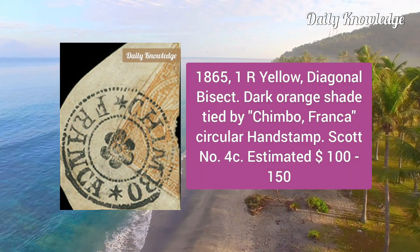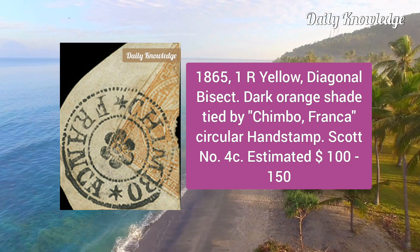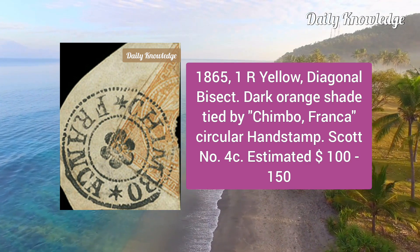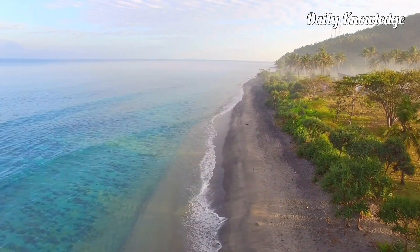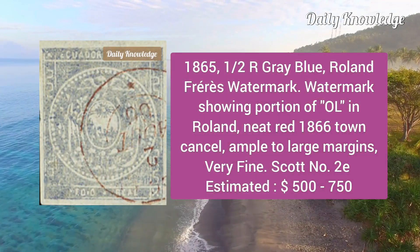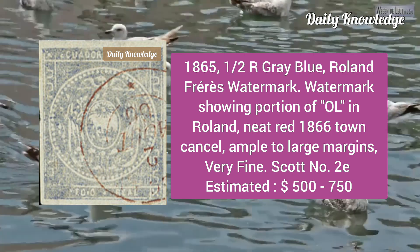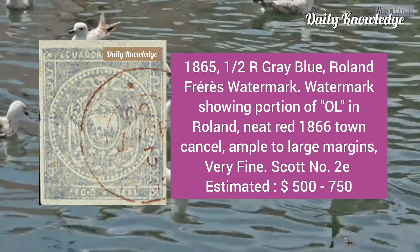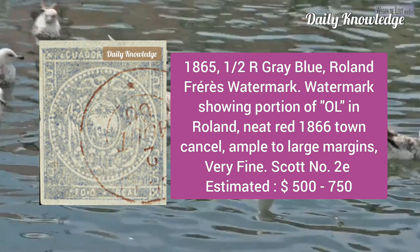Now the 1865 one real yellow, color diagonal bisect, dark orange shade, tied by Jimbo Franca circular handstamp, score number 4c. Then the 1865 half real gray blue with Roland Ferrari's watermark, showing portion of 'O L' in the Roland, with a neat red 1866 down cancel; ample to large margins and very fine.